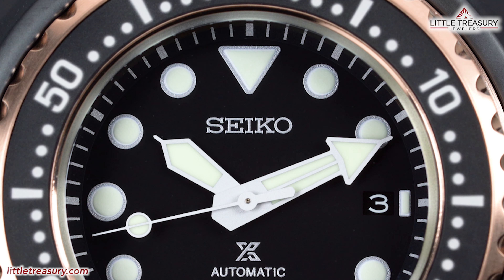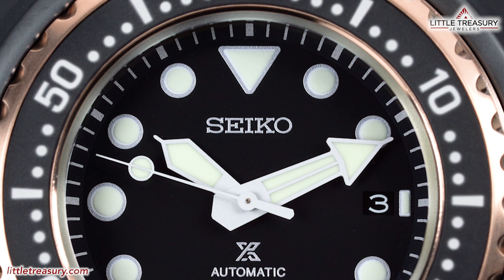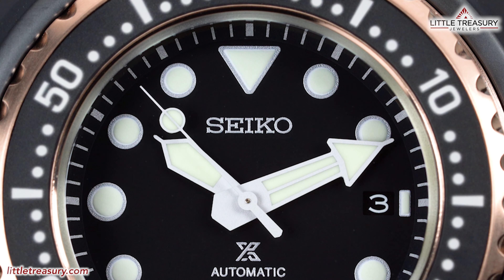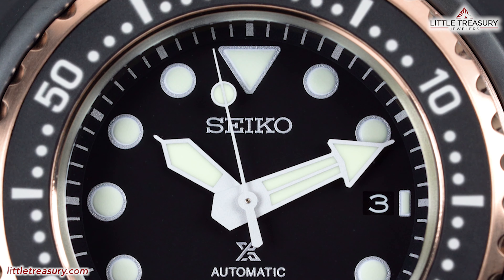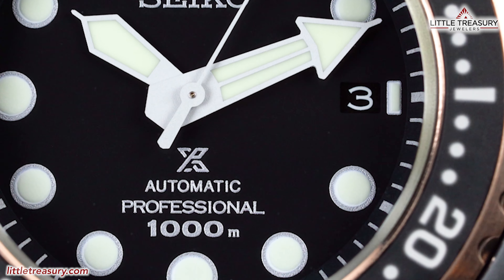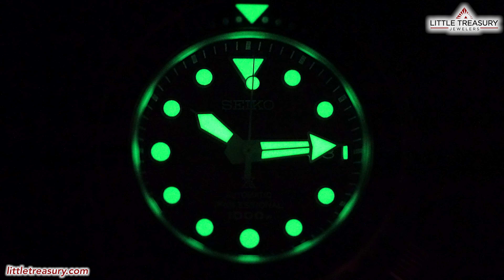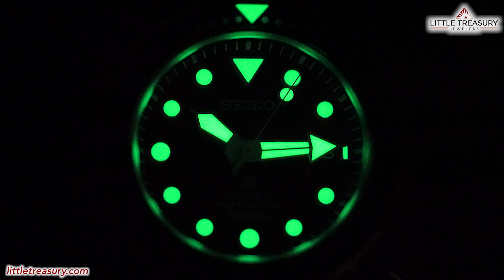The dial markers are all circles besides the 12, which is a triangle, and the 3, which is a small rectangle. They all have subtle rims of silver texture. The hour hand is a silver sword syringe style, and the minute hand is a silver arrow syringe style, with a simple silver second hand that has a circle near the top. The date window can be found at the 3 position and has a black background with white numerals. The ProSpecs symbol, automatic, professional, and 1000M can be found at the lower middle portion. Lume can be found on all dial markers, the hour, minute, and second hands, and the 60 marker on the bezel.